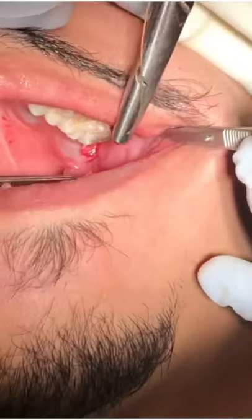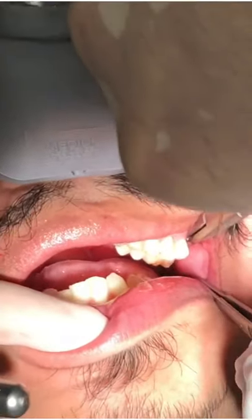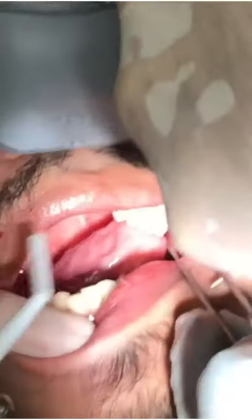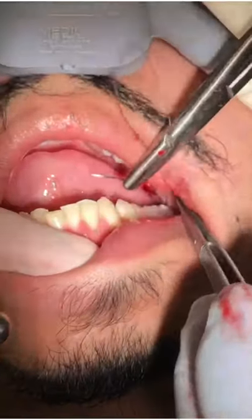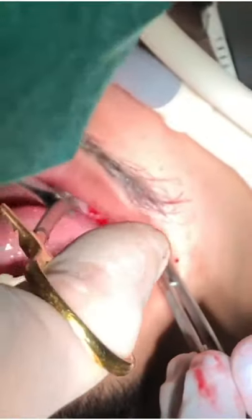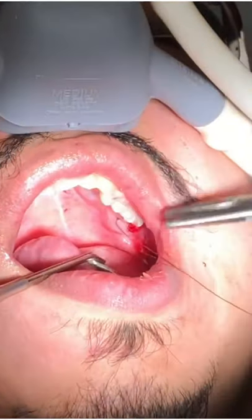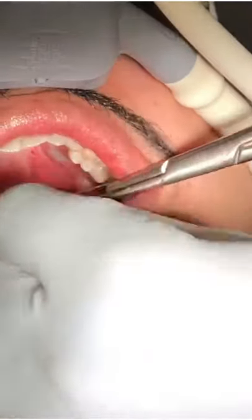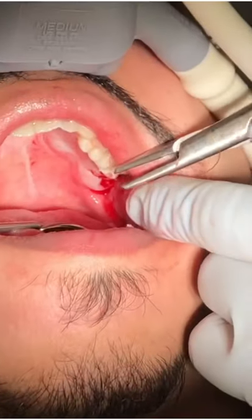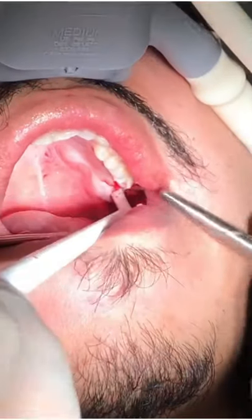Turn away from me a little bit — thank you. Close halfway for me — excellent. I can get that distal suture. Open a little bit, there you go — nice. Let me see if I can grab it, and that's it. This is mostly to help heal the second molar right here. Open big — thank you, excellent. Almost finishing up there — nice, all finished up.